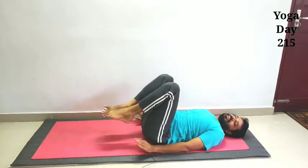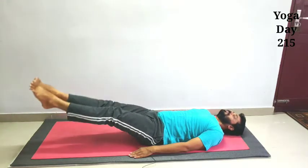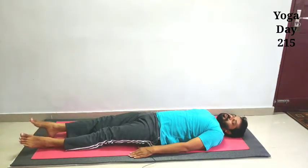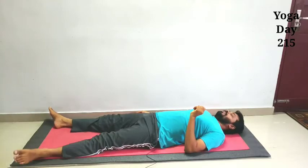Zero, two hundred. Yeah, yes. Okay, yes.